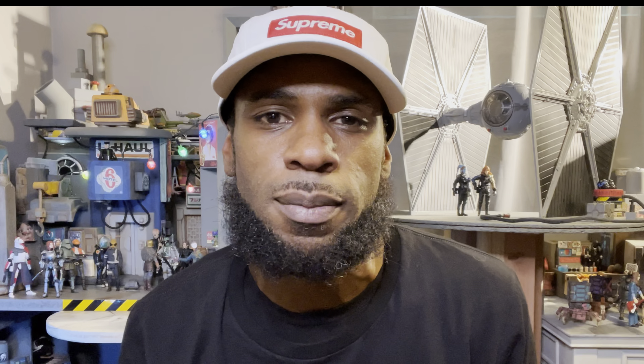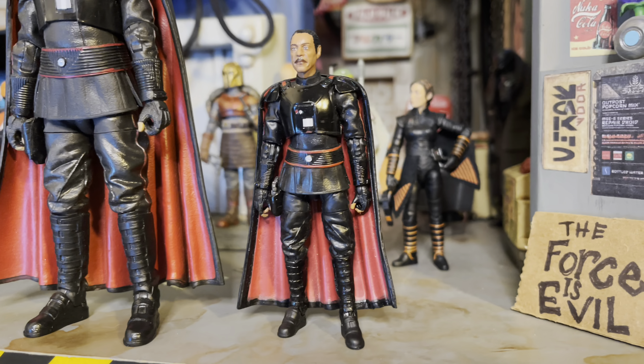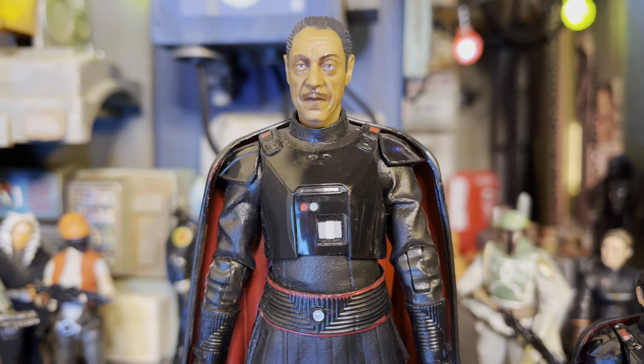So which trooper actually is the better trooper — the Vintage Collection or the Black Series? Let me know in the comments. Now, before you say those aren't the same — one's from The Empire Strikes Back and the other's from The Mandalorian — they're troopers. You guys get the same idea; there's not too much you could do to change them. Next, we have Moff Gideon — the Black Series and the Vintage Collection side by side. And at first glance, they're almost identical. So we'll start with the 6-inch Black Series Moff Gideon.